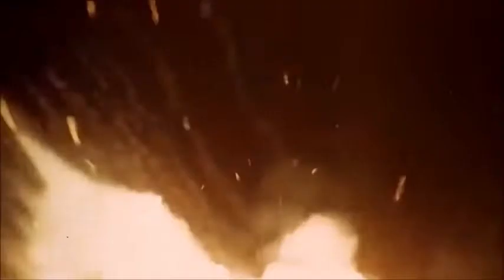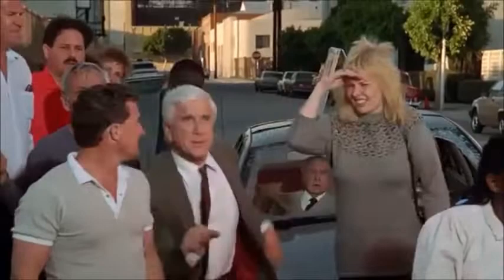Keep it, keep it. Alright, move on! Nothing to see here! Please disperse! Nothing to see here, please!